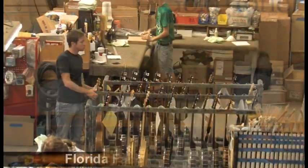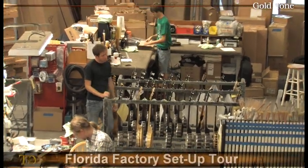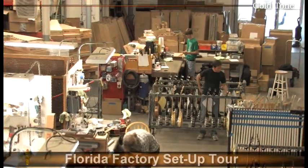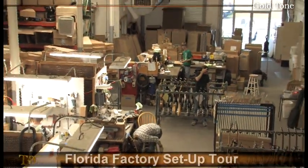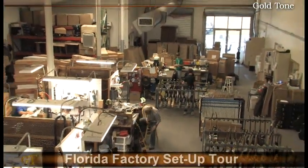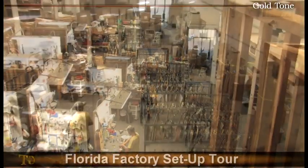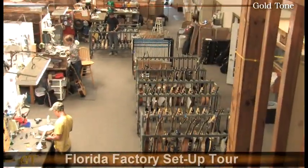Gold Tone instrument techs are incredibly experienced and efficient, and know all too well that even the best built instruments need the proper setup to play and sound their best — and that's exactly what happens here. We're certain that you'll be pleasantly surprised at the multi-step inspection system that provides the best sounding instruments at the very best value worldwide.